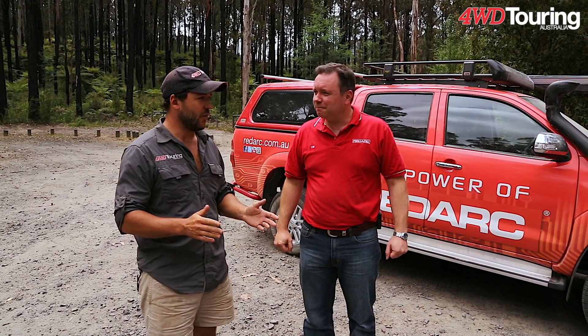Love the gear mate. I wanted to basically set up a system where I could run all the photography gear, charge up all my camera batteries, basically do everything I usually do with a generator — without the noise. So I've come to you blokes and let's take a look at the system you put in and you can walk me through exactly what you've done.